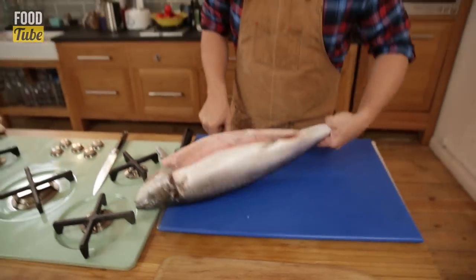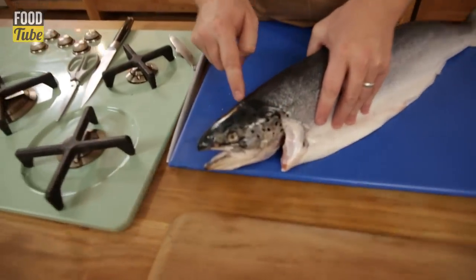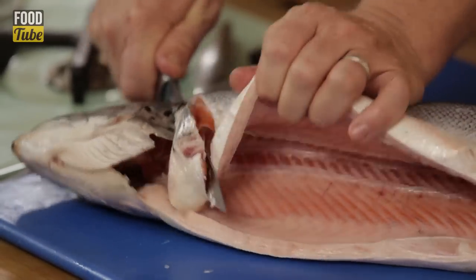Get yourself a nice plastic board and a wet cloth underneath. So let's talk about how we cut this fish. Can you see that natural line behind the fish's head? We want to follow that with the tip of our knife.